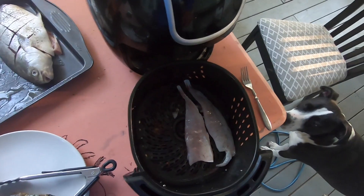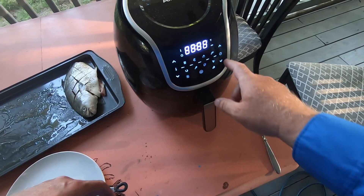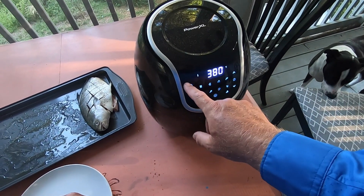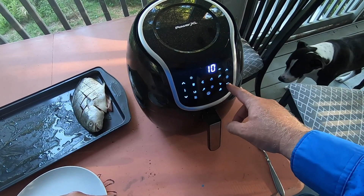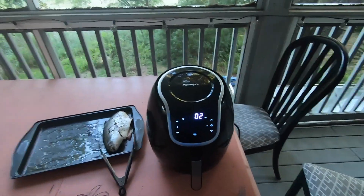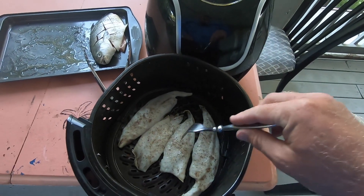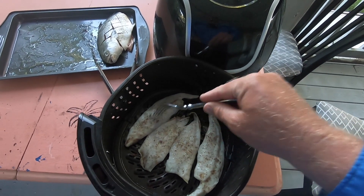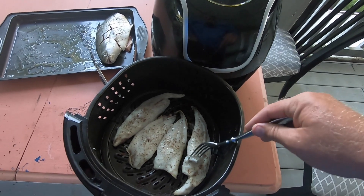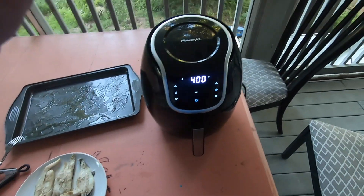For the fillet, just lay them in there skin-down. This one doesn't have any skin, so we'll see how the difference is. We're going to put it on for seven minutes at 400 degrees. These are so easy to use. At seven minutes, let's go ahead and check it just to make sure. Look at that — right at seven minutes it looks done. It just peeled right off there. Look at that — beautiful! And we got the whole one in too. There we are: 18 minutes at 400 degrees.